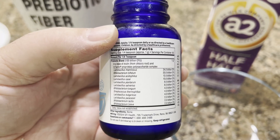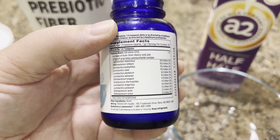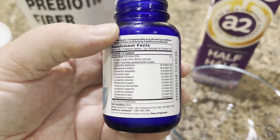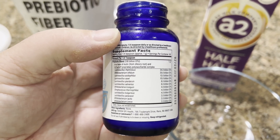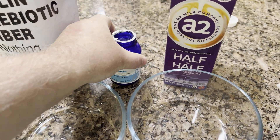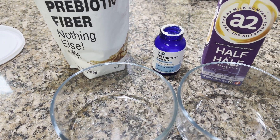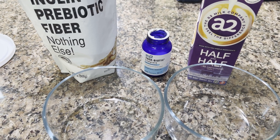It runs about 90 US dollars, so considering you have to buy multiple it can add up to 100 or 200 dollars. But there are a lot of good strains in here — 12 of them — and all of these are fantastic for the gut, very good at removing the bad bacteria and getting your gut into a much healthier spot.